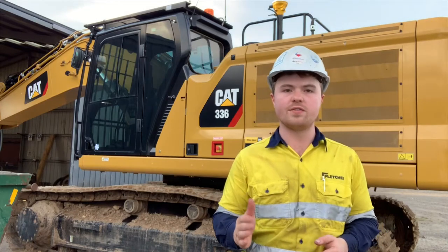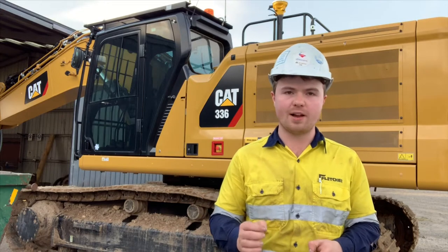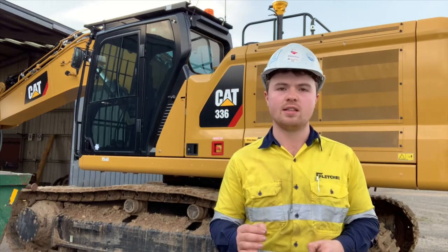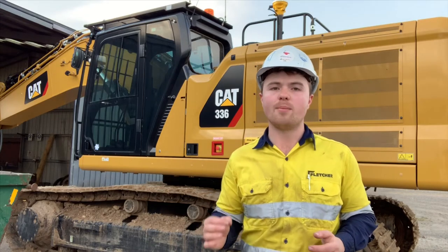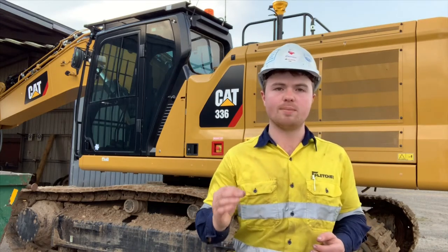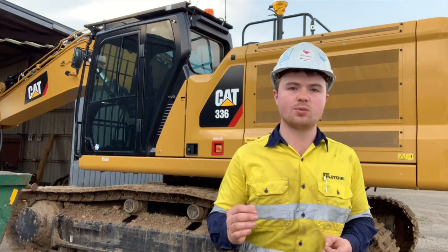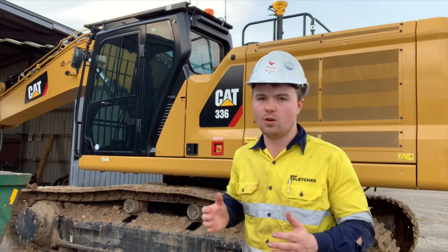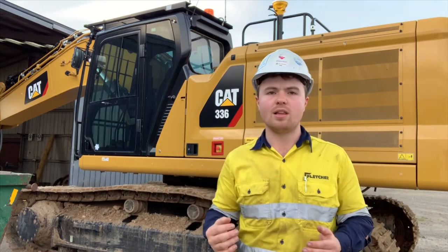Today I'm going to take you through a safety feature on this Caterpillar excavator. This machine is fitted with a smart feature called eFence, which prevents the machine from exiting the safe work area by operator error or complacency. This is typically used in situations where you're working alongside a busy road or you have services above or below you, like power lines.